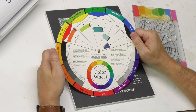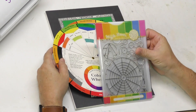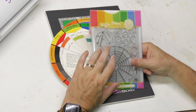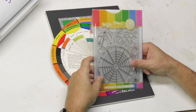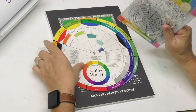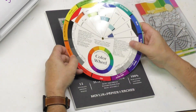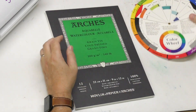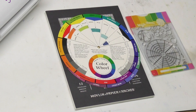Recently I reviewed the Waffle Flower stamps and they have a set where you can make your own color wheel. I thought about what would be a useful color wheel to make, so we're going to look at a couple of ideas. I'm going to use actual Arches paper, which is a benefit over commercially printed ones, and you can use your own paint — a second benefit.